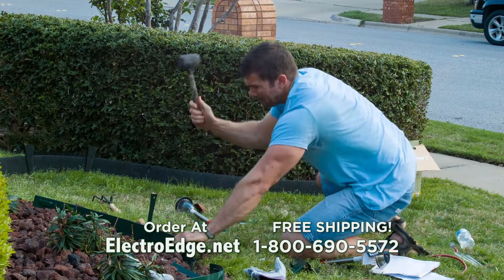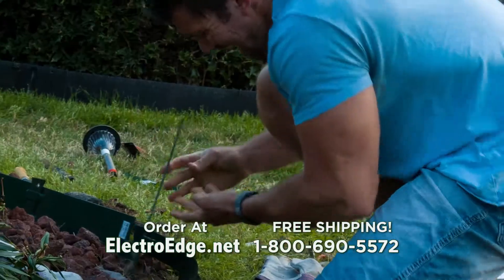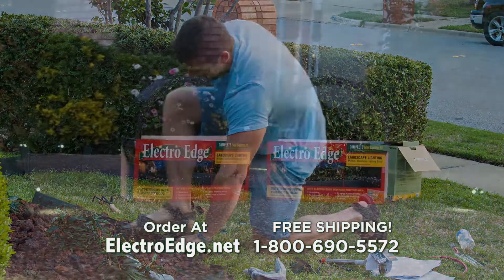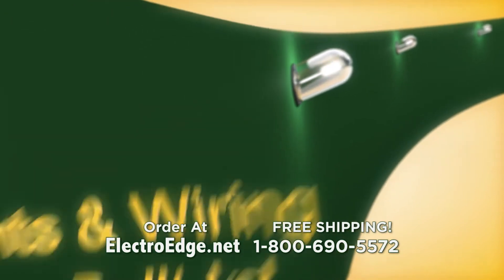Spending hours trying to make that edging work? And how about those lights you wanted around your yard? You think there must be a better way. Introducing ElectroEdge — fiberglass edging with LED lights built right into the edging.